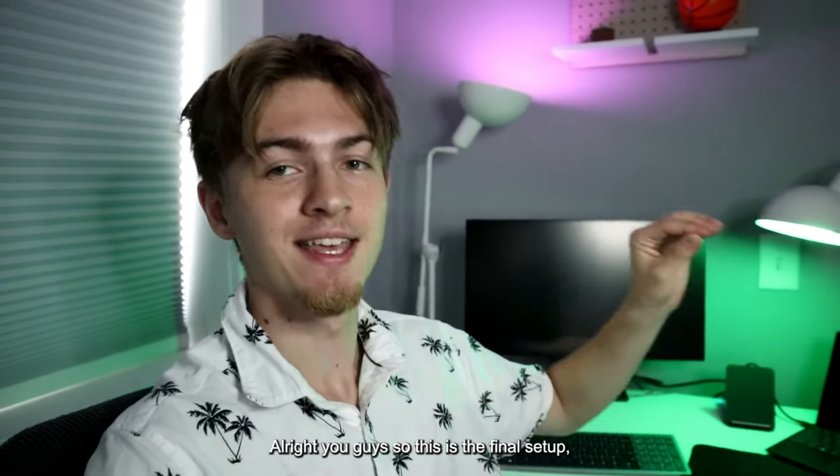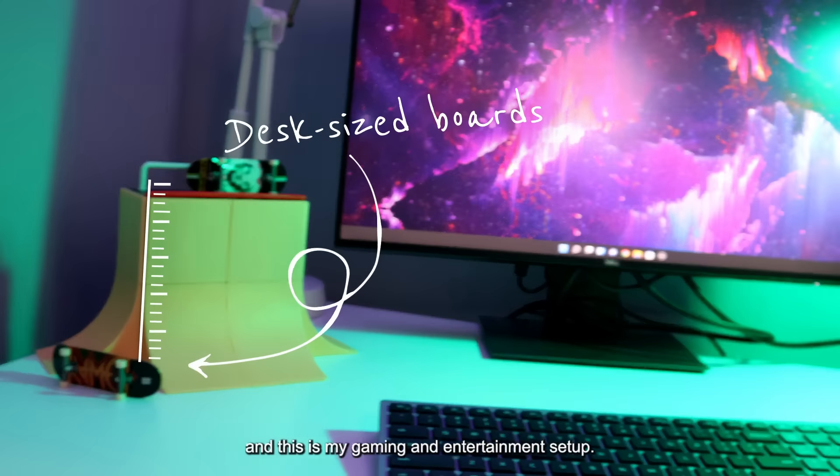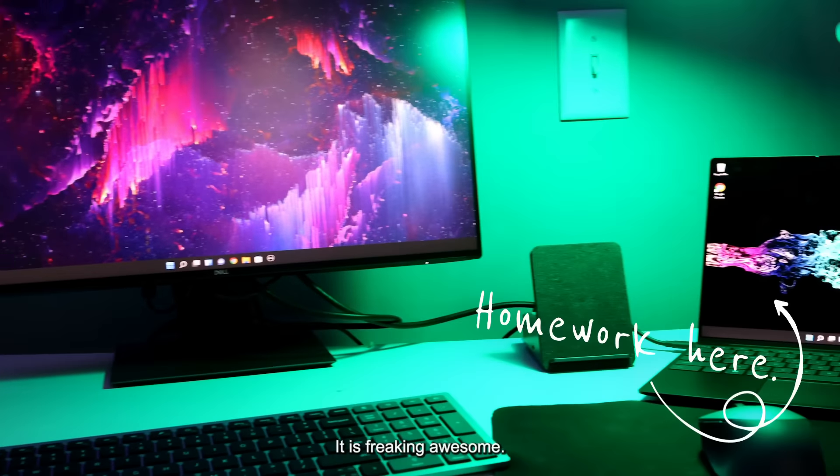So this is the final setup — my gaming and entertainment setup. It is freaking awesome.